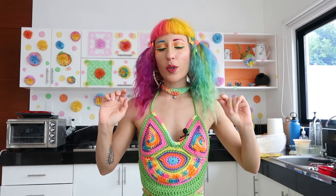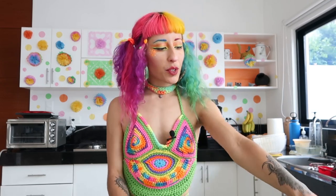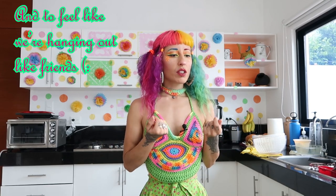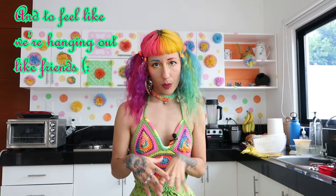Today I'm going to be teaching you how to make hibiscus tea with pineapple juice and tamarind. I wanted this to be a longer video because I want to walk you through all of my thought process. When I'm making recipes, I'm usually not making just one recipe.